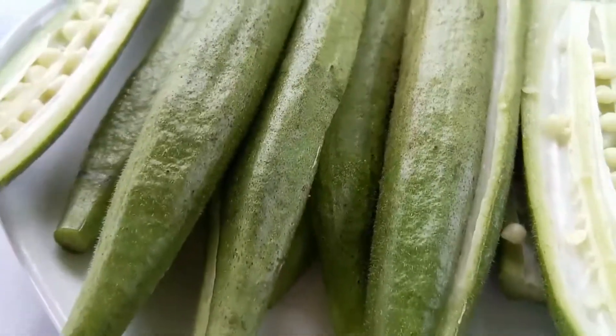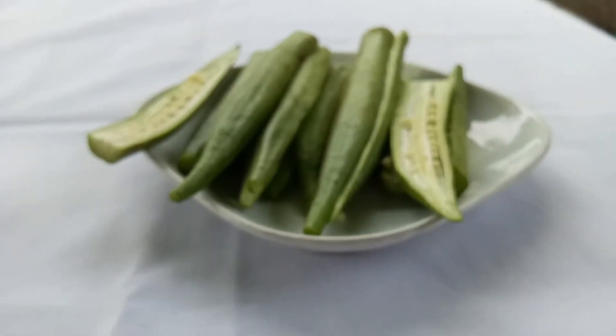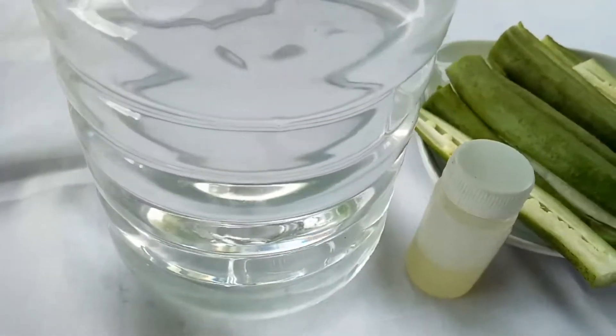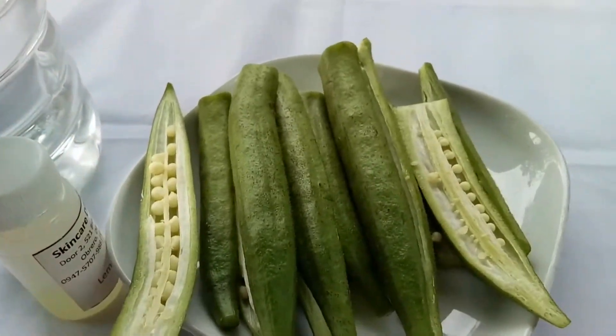Why okra? Because it has lots of advantages for our hair. Okra is high in vitamins A, C, and K, as well as calcium, potassium, and a variety of other nutrients that are beneficial to hair development, scalp moisturization, and dandruff removal.